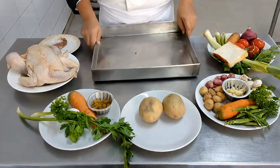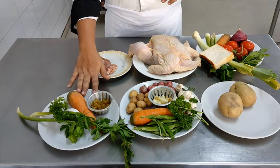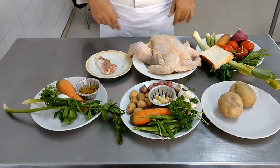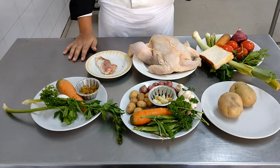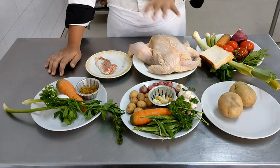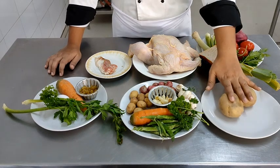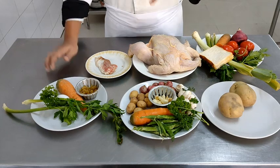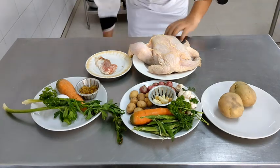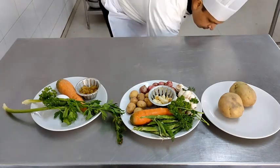Once you have divided the ingredients, your work as a chef becomes very easy. The layout of the ingredients is also important. Whatever ingredients you do not need at this point will be transferred onto the bottom shelf of the table so that your workspace remains uncluttered. We will be starting off with the potatoes, then moving on to the soup, then the chicken, and finally the salad.